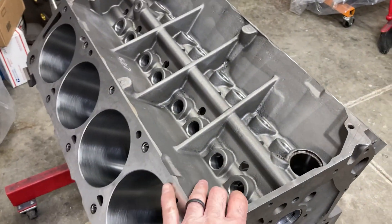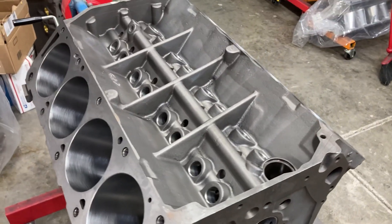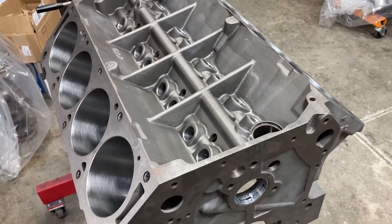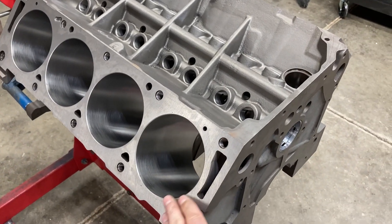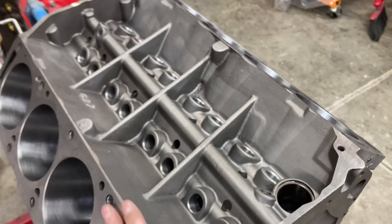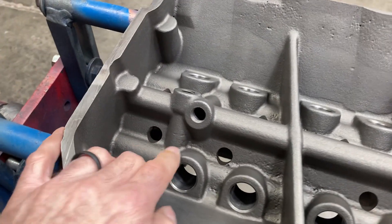We're starting with this BBM block. This is an early block, so I've had it baked and tumbled to get the gray paint off the inside. It's been bored and honed with torque plates to a 4.310 bore, line honed, and the decks have been squared.